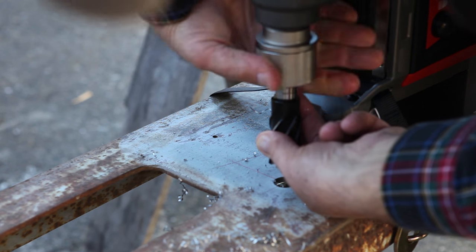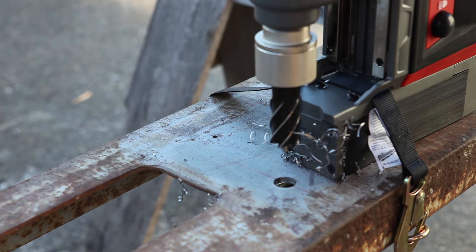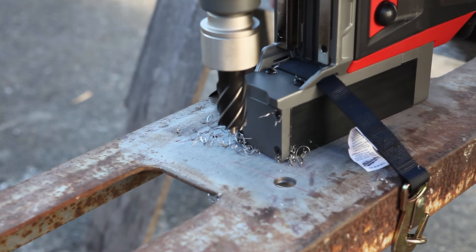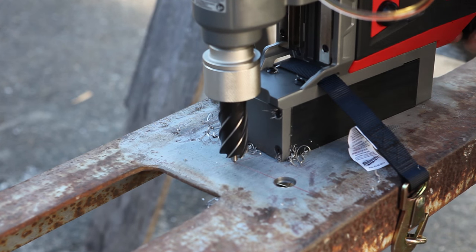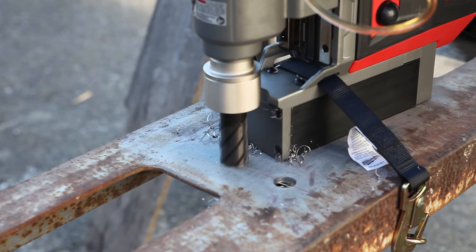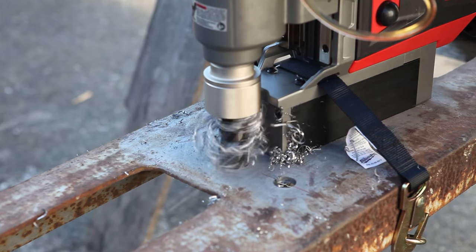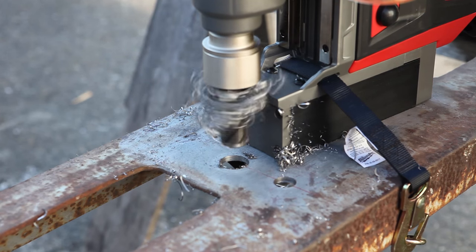A change to an inch-and-sixteenth cutter is quick, as is positioning the drill over the next mark. The desired bird's nest shows a good feed and a good cut.